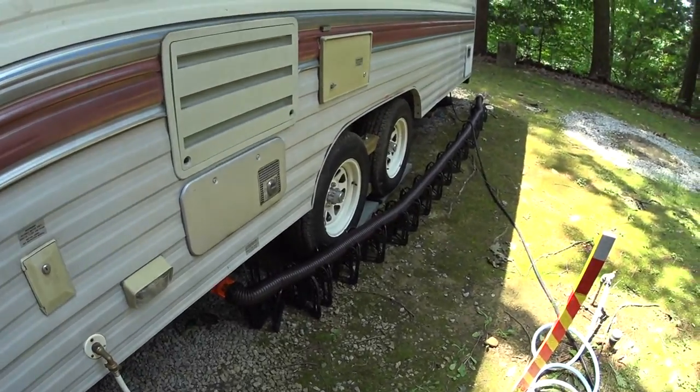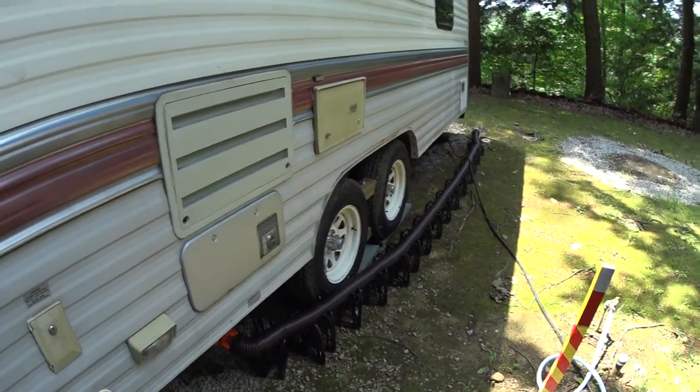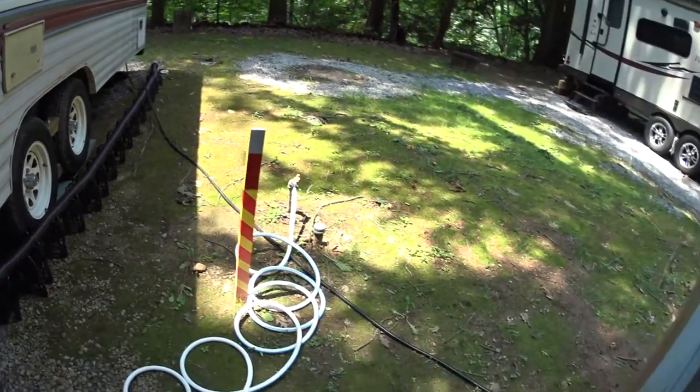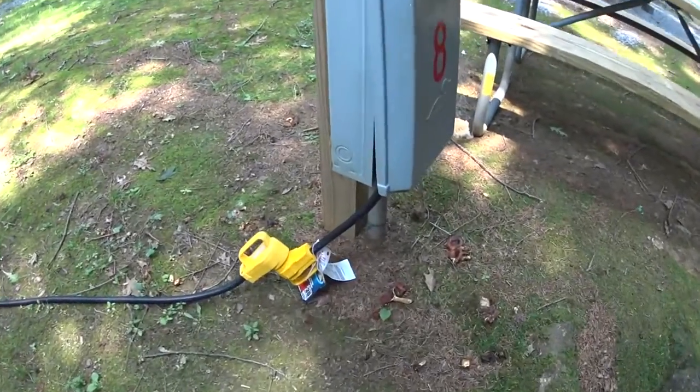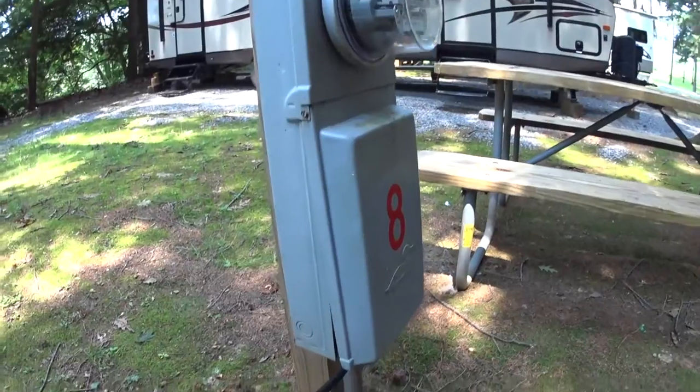Another good thing about the dog bone: whenever you run into a situation like this where my sewer hose is extended pretty much all the way and the cord is extended all the way, and I came up short — I used that little dog bone extension and went ahead and plugged into the 50 amp.